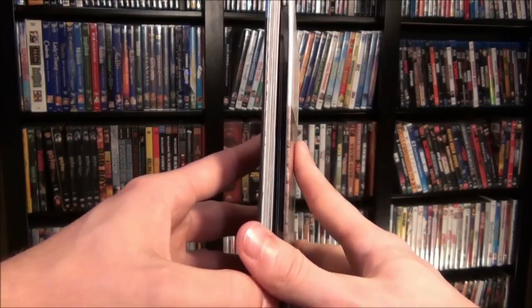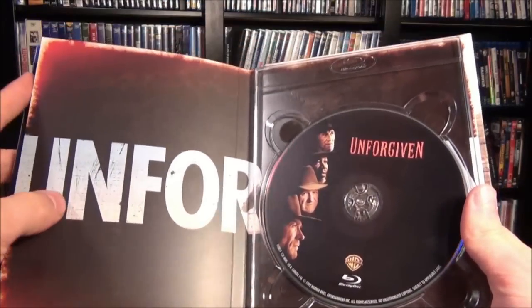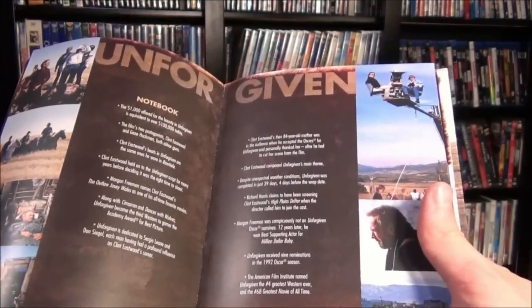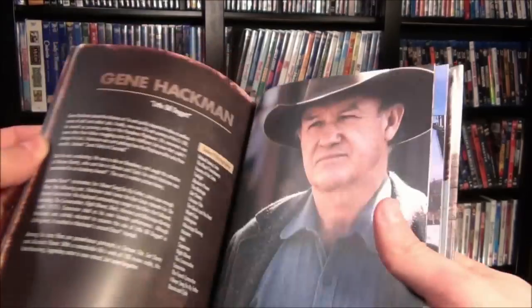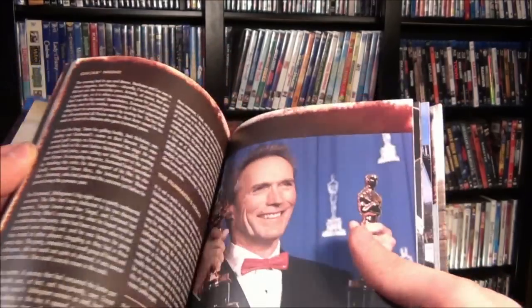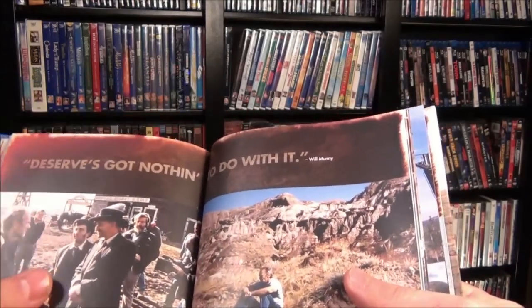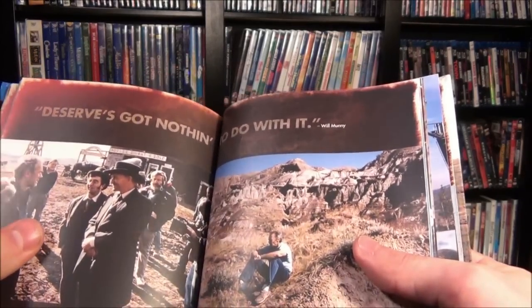One of the best things about this edition of Unforgiven is it's a digibook. When you open it up, you've got the disc right there, and then you flip through and you have a whole bunch of information about the movie. It's got director notes, it's got character info, it's got info about the Oscar night, and also the film, the production, the sets, the design.